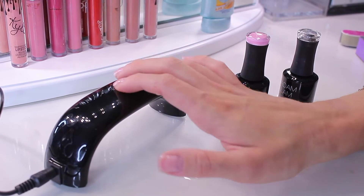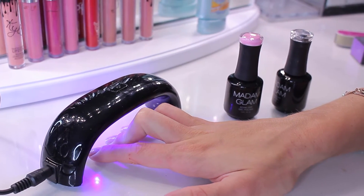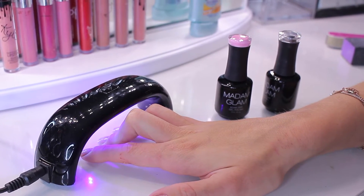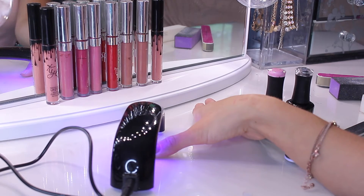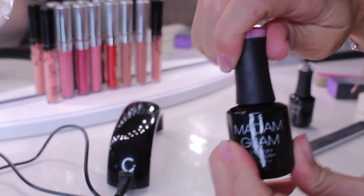Now put your nails under the lamp. It's set for 30-second intervals, but you need to cure each coat for 60 seconds, so press the lamp twice for each layer. I do my thumb separately. You can do one nail at a time for better curing, but for the sake of this video I did my four fingers at once and then the thumb.